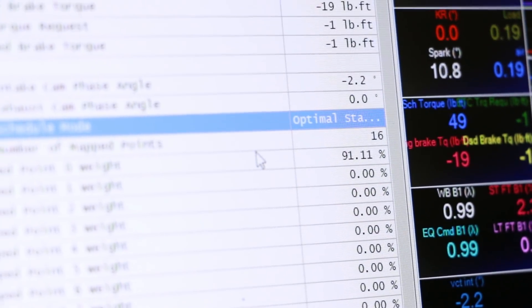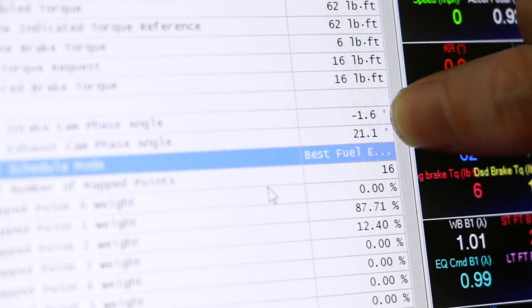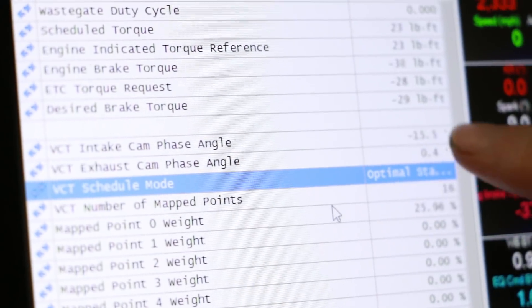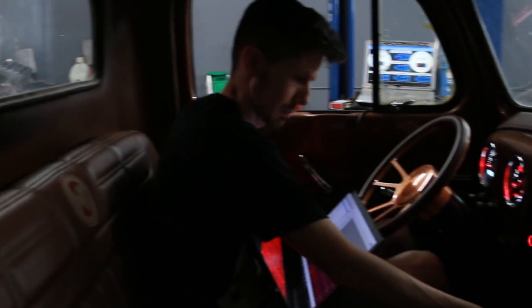I cannot believe that we pulled this off. The cams change modes like they're supposed to — you can see when I rev it, the exhaust cam is moving now. The intake cam is moving. We are back in business.